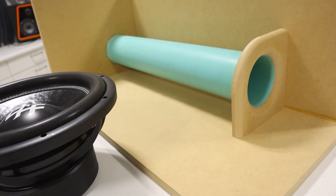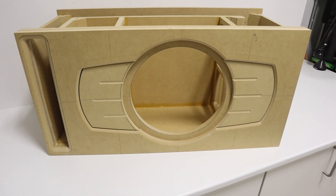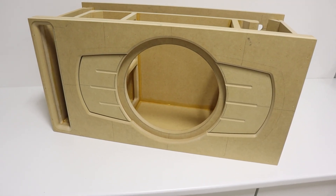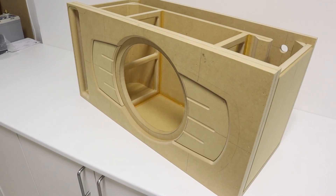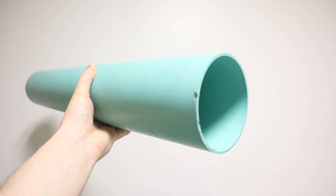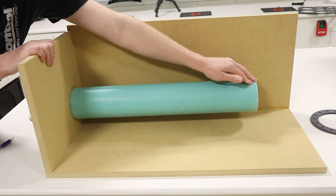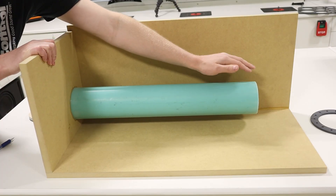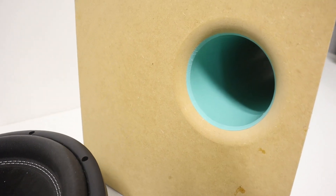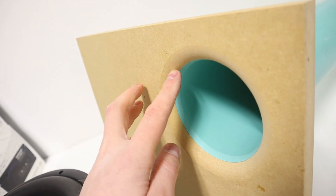When you build a custom subwoofer enclosure that is ported, you typically have two different options: a slot port or a round port. Slot ports are nice because we generally use the same building materials as the rest of the box to create the walls of the port, and the port easily becomes part of the enclosure. But what if we want to use a round port? How can we mount it to the side of the enclosure, prevent the end from vibrating and flexing, and perfectly flare the ends for smooth airflow — without a heat gun and forming PVC?